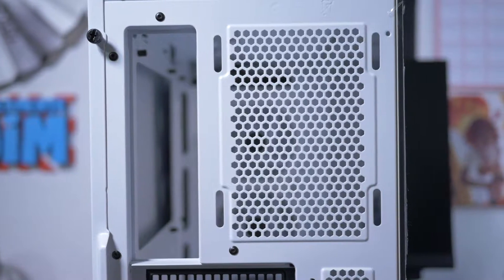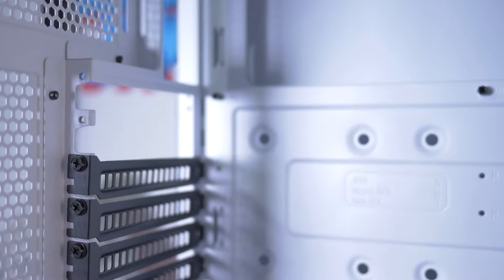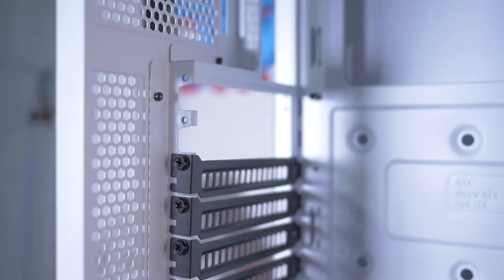Sul retro abbiamo lo spazio per l'installazione di una ventola da 120 o 140 mm, i sette slot PCI e ovviamente la parte dell'alimentatore. La cosa che mi piace tanto dei case Cooler Master è il fatto che tutte quante le porte del PCI si possono rimuovere completamente, dunque non avremo quella lamiera che rimane tra una porta e l'altra. Questo è molto utile soprattutto se uno vuole installarci una scheda grafica in verticale, evitando qualsiasi tipo di manomissione del case con tenaglie.